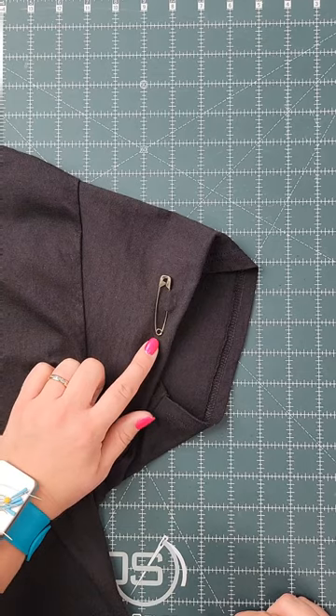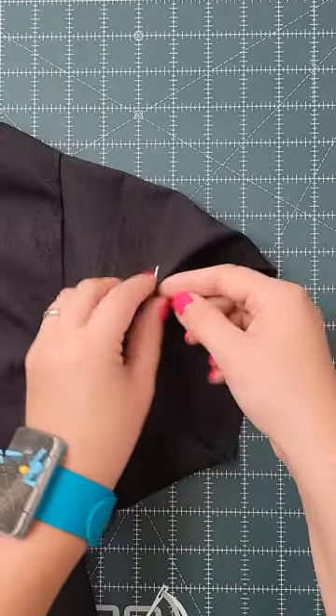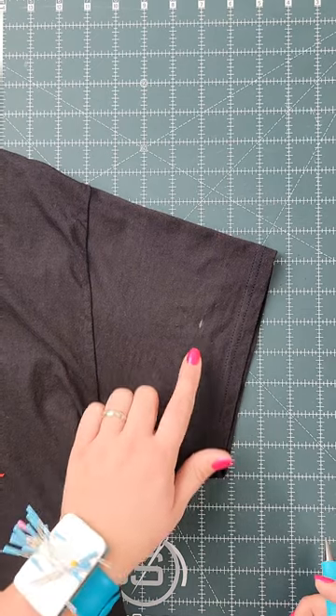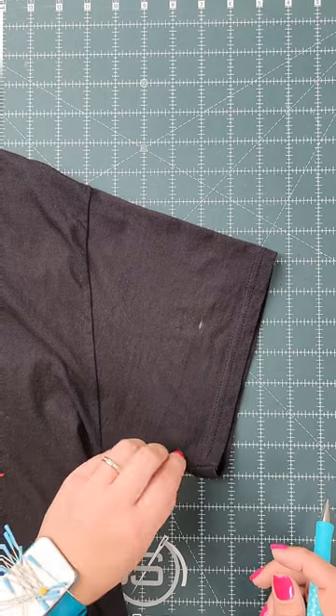Time to swap shirts. The pin kept it in place while I removed my shirt. See where the crease is — place a mark on the crease. Now that I have my mark, I can measure and make marks all the way around the sleeves.